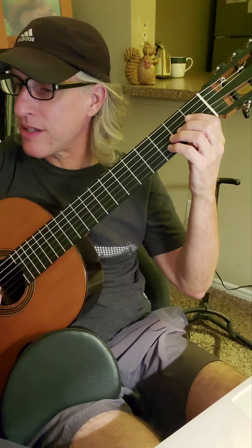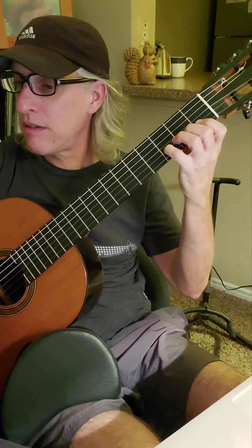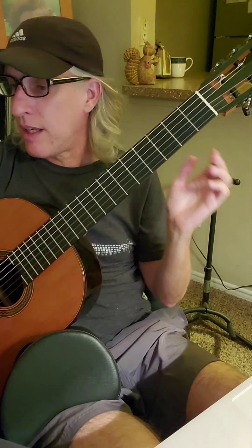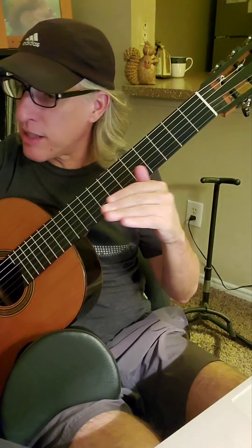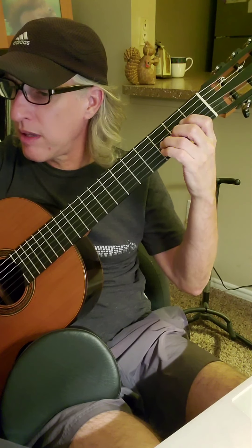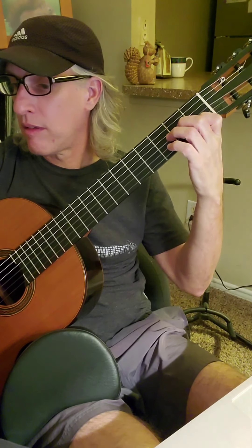And 'my Savior God to thee' — that's a rather difficult passage there. That'll take some extra practice all by itself. It's beautiful and it's worth the trouble, so give that part some extra practice: 'then sings my soul, my Savior God to thee.' And then this last little section — D, E flat, A, B — that's a tricky little passage right there too. That'll take a little bit of doing at the end.